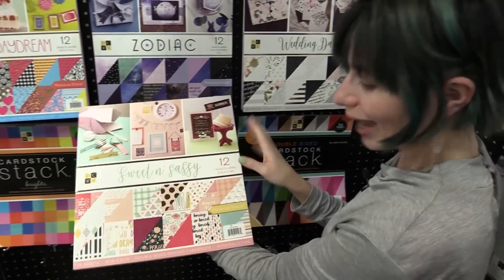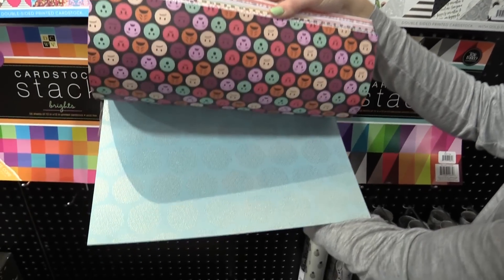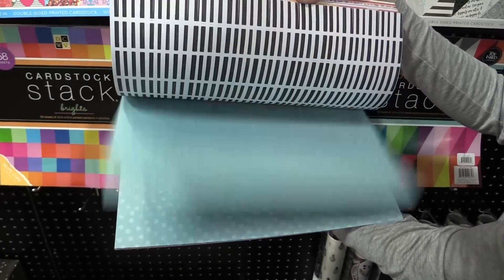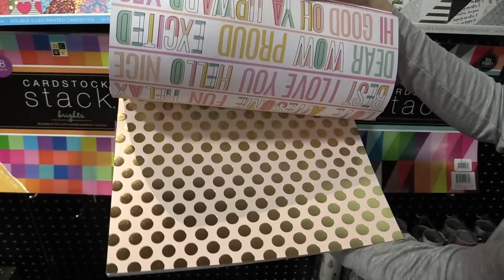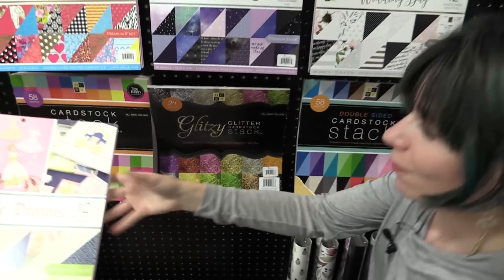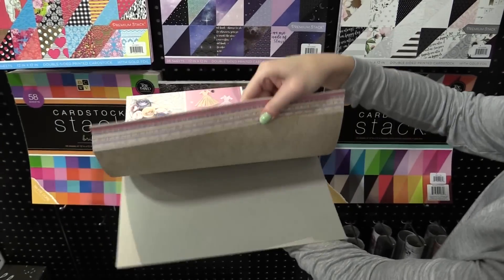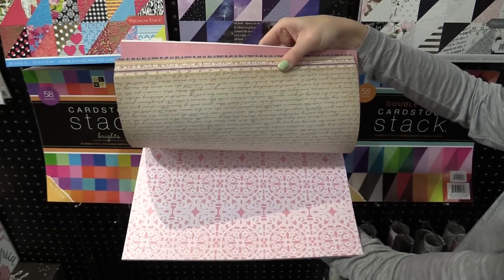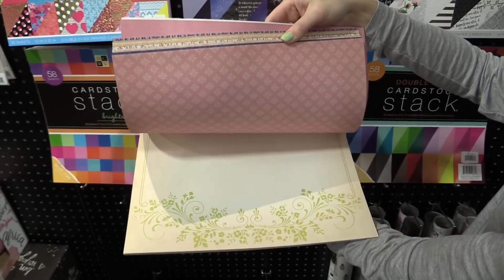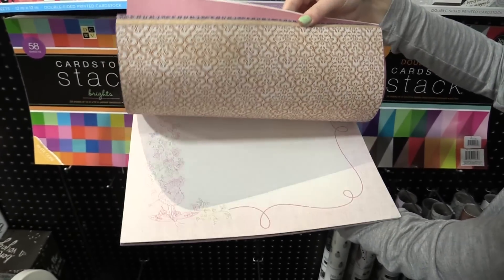We have the Sweet and Sassy stack, again seeing the motif of gold accents. We have emojis — great for teenagers or any kind of summer mini album. It's really just a fun collection to use. We have Fairy Tale Dreams, with lots of pink and iridescent glitter. You're going to get that kind of snowy look, and this has beautiful patterns that remind you of princesses and fairy tales. Perfect for a little girl's birthday or an engagement party.